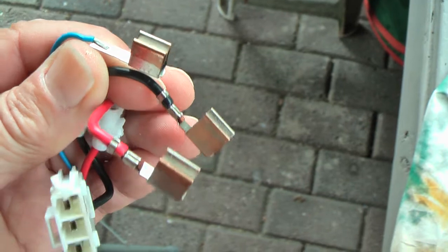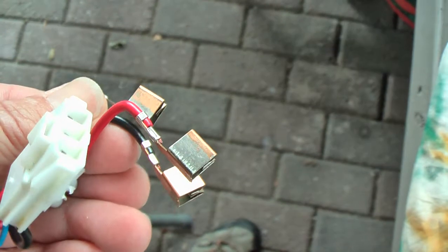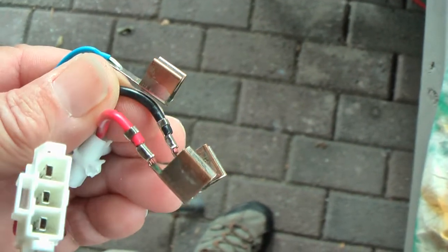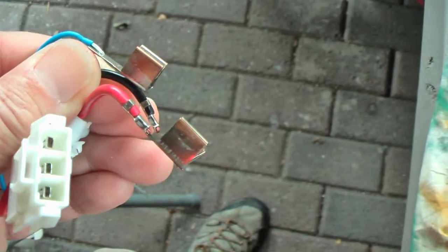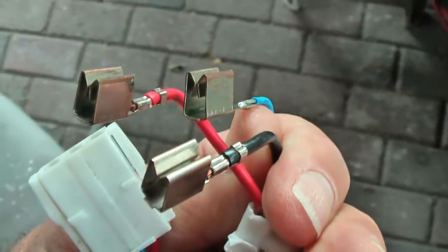Once you have removed these contacts you can note that these are nickel-plated copper contacts, and that the nickel has been scratched off by all the movement of the battery in the housing.